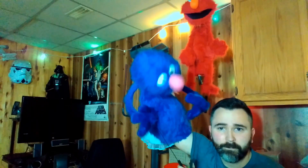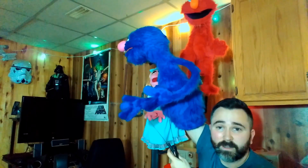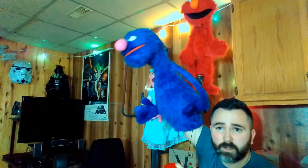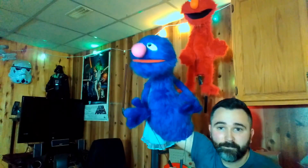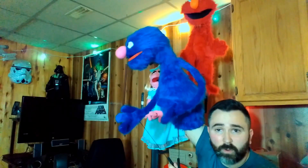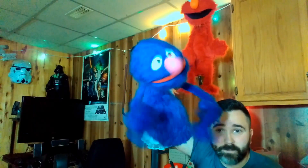Ostrich? What are you talking about? So there he is. He's a half-body Grover. Professional quality, amazing puppet. Oh, thank you. You're not so bad yourself. And he can be yours.